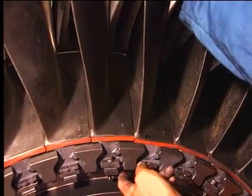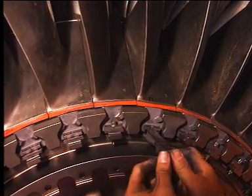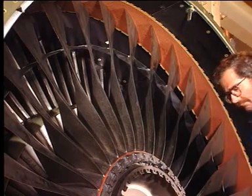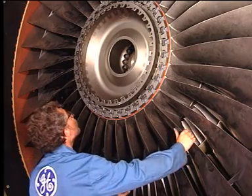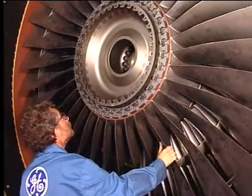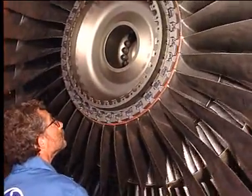Install the retainer. Install the spacer. Install the key. To facilitate the installation, turn the fan blade to six o'clock.